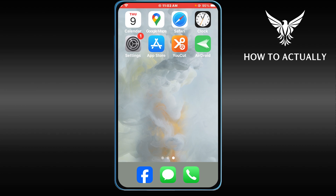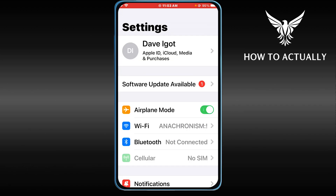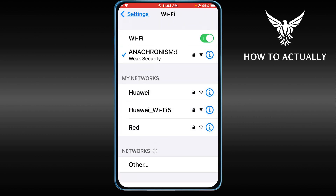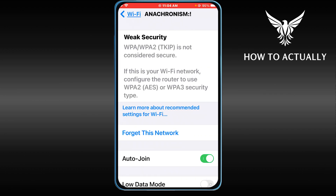Hey, what is up everyone. In today's video I'm going to show you how to turn on screen mirroring on your iPhone device. Go ahead and open the Settings, and the first thing we are going to do is configure the Wi-Fi. You have to make sure that both devices you are going to be using are on the same Wi-Fi — for example, in my case my iPhone is connected to Anachronism.